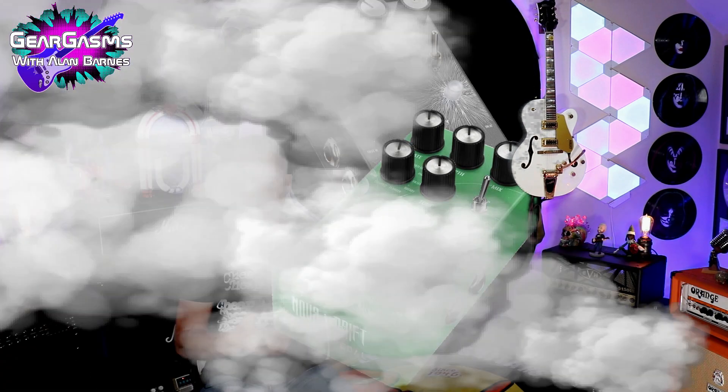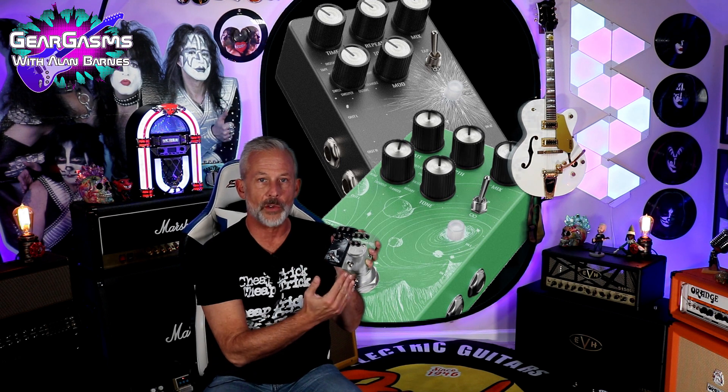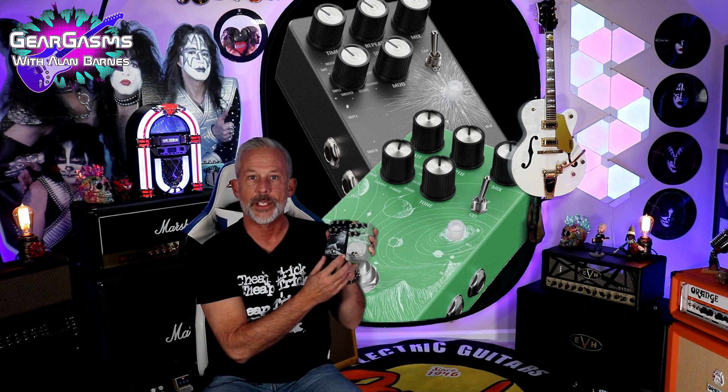Welcome to GearGasms. I'm your host, Alan Barnes. Today we've got two brand new multifunction pedals: the Nova Drift Modulation and the Time Slip Delay.